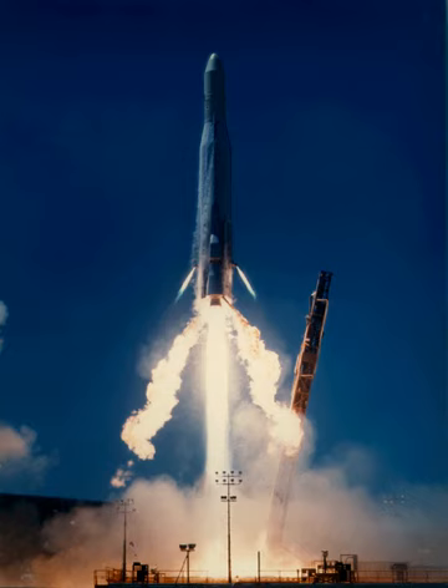The OIS upper stage was used for two Atlas E/F launches in 1979 and 1985, with the Solwind and Geosat spacecraft respectively. The rocket could place 870 kg into low Earth orbit.